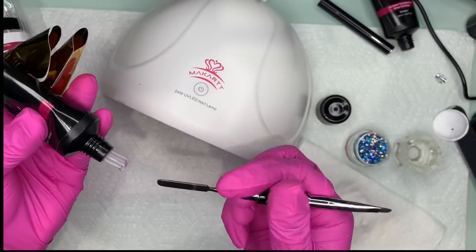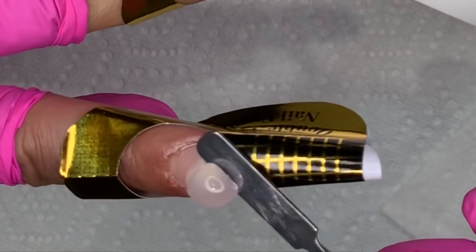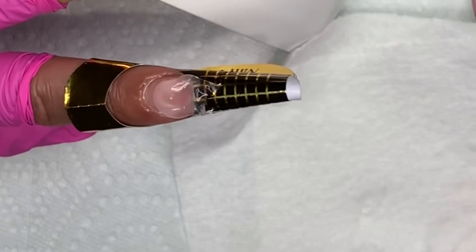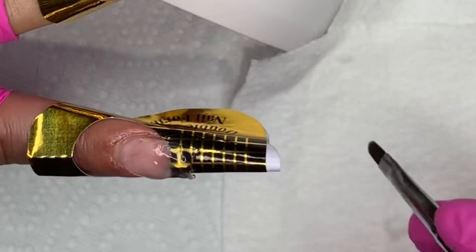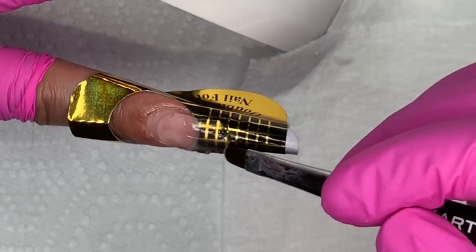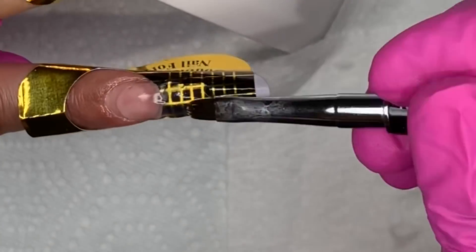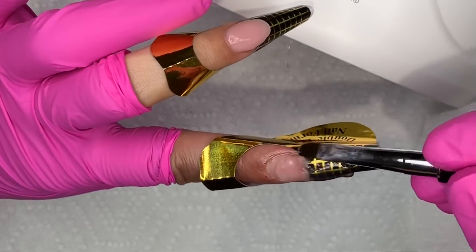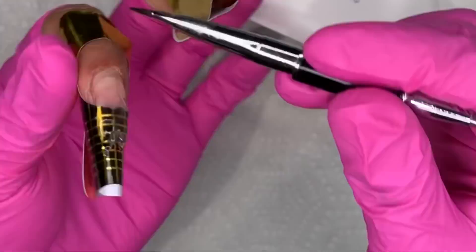Now I'm doing the other finger using clear polygel — same thing, place the bead in the middle of the nail and shape it into a coffin. Dip your brush into the alcohol and start patting away. One thing I really like about polygel is that it gives you unlimited time to play with it, move it around, and shape it, because it does not dry until you put it under the light. That's really great for beginners — with acrylic you have to work fast, but not with this.